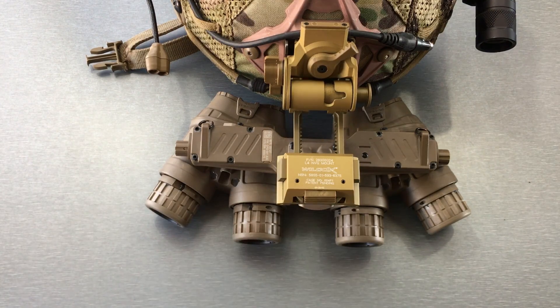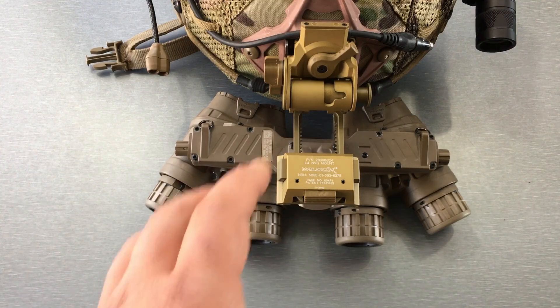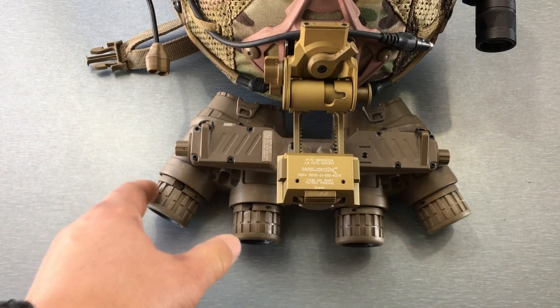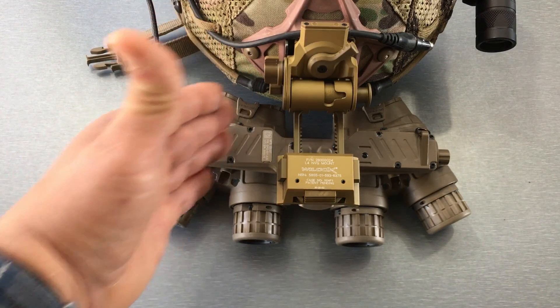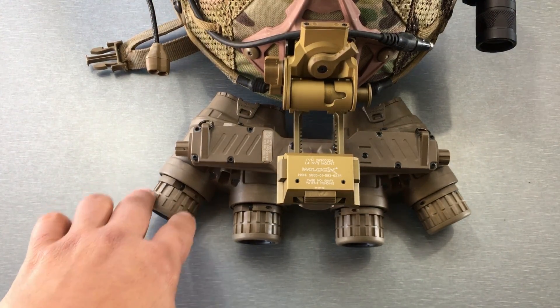In my opinion, having the 97-degree field of view from the GP-MVGs offsets the loss of peripheral vision. Plus, there's another trick: you can actually focus the outer tubes for near distance and leave the inner ones at infinity, so if you get close to objects you'll have a much better chance of being able to identify them.